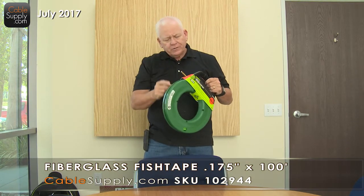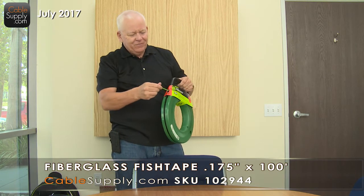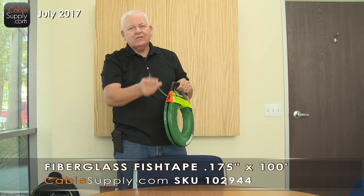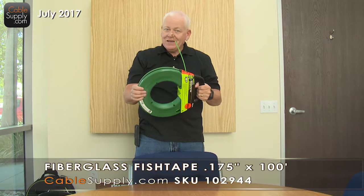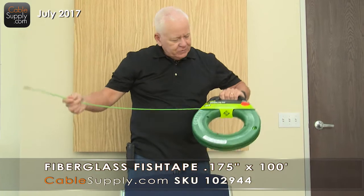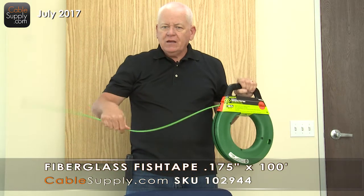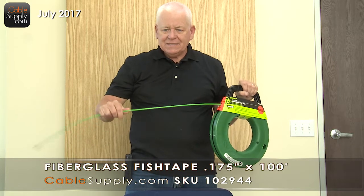You're going to like this product. This is a fiberglass fish tape — it's green because it's from Greenlee. It's very flexible, and it's better than the metal ones. If you're an electrician pushing through conduit and you get a metal one, it could create problems if you're not careful. This is a 100-foot cable. It's fiberglass, lasts a long time, and it's repairable when it breaks. Unlike the metal, the metal does not break — it bends and gets kinks, but it does not break.